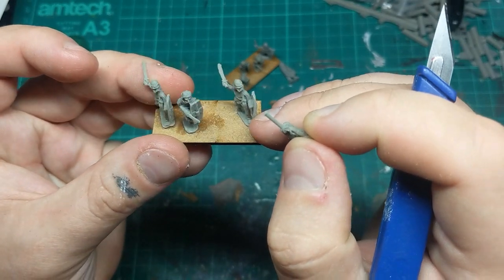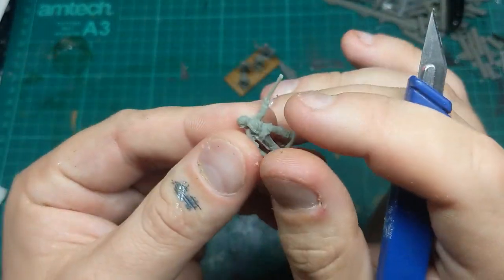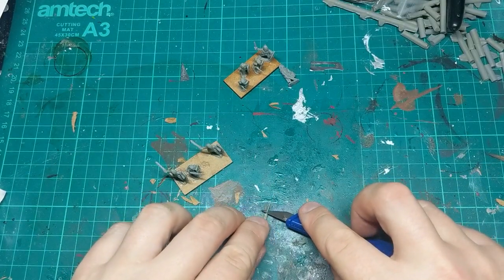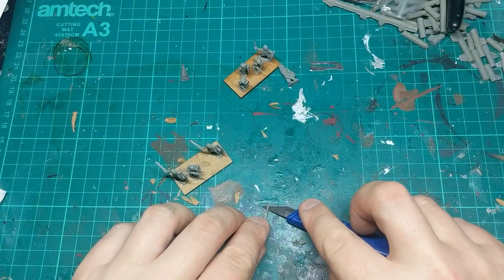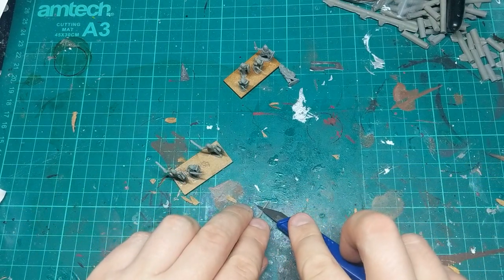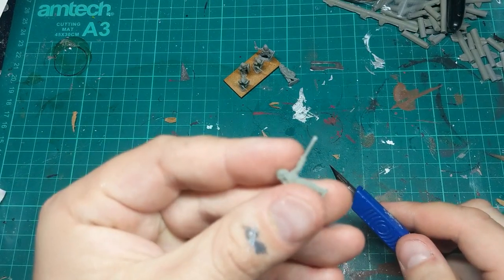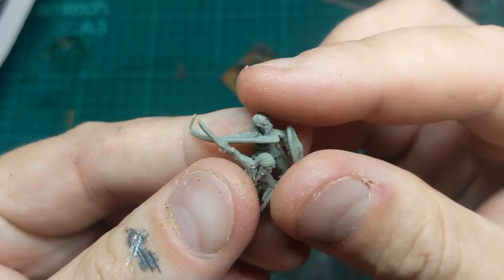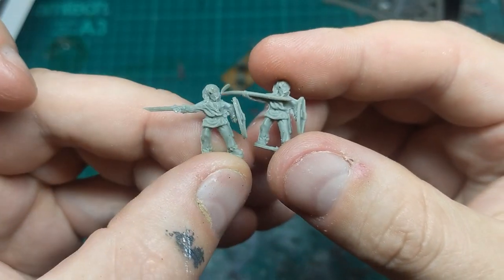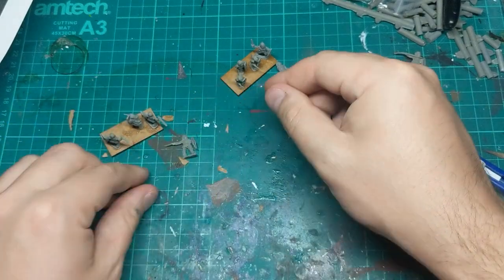These guys have got quite simple looking swords anyway, so what I'm going to do for what was the back of his spear is I'm going to flatten it down — just carve it flat on the other side — and then take that point off. So far we've gone from this to this. I'm also going to add a little bit of green stuff, but let's start the other one first.